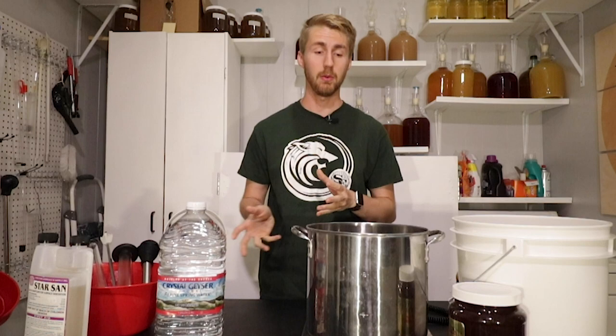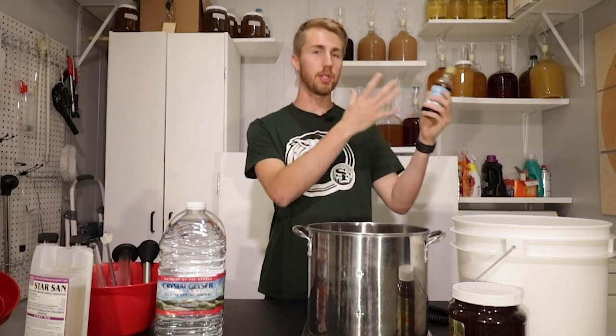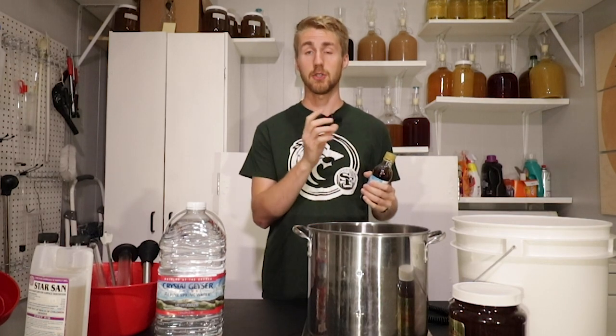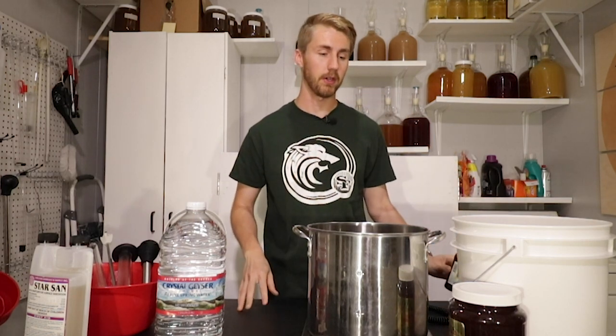Basically, with a bochet you put your honey into a pot, you heat it up for a certain amount of time, it changes certain characters and flavors within the honey, making it a different kind of mead. I think it'll be more suitable for a birthday cake flavoring because the bochet side has quite a bit of flavor itself, but a darker, more complex rich mead will be better for the birthday cake flavoring.